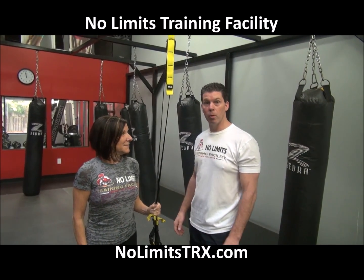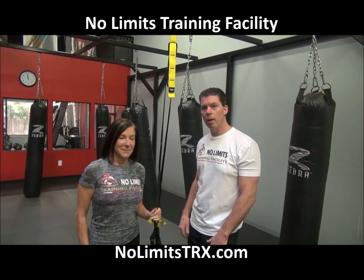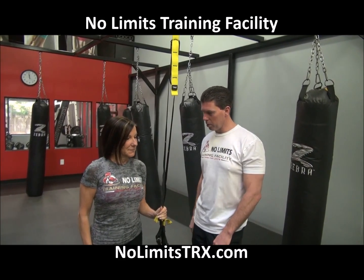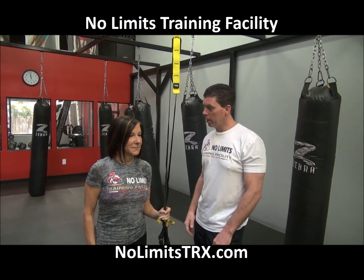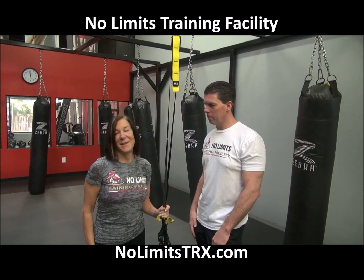So there you have it from our fitness pro Rachel, here at Noam's Training Facility, on how to do floor exercises using the TRX straps with the heels in and also the toes in. Thank you very much today, Rachel. Great job. See you in class.